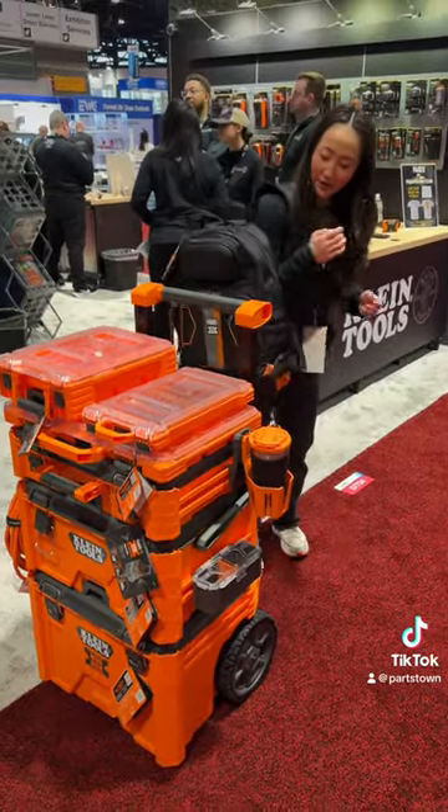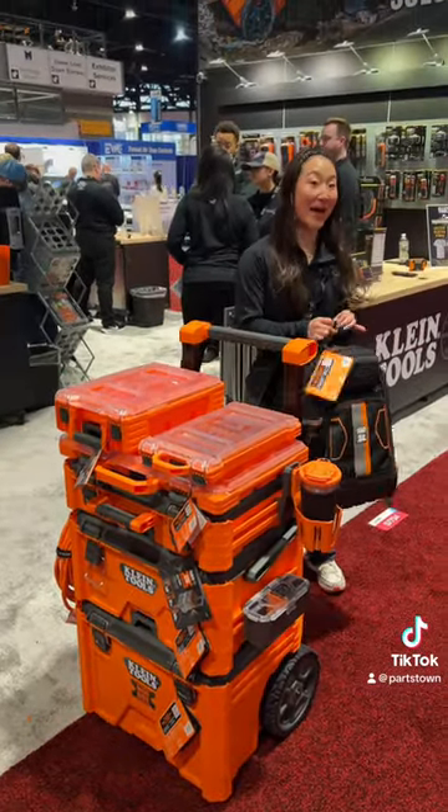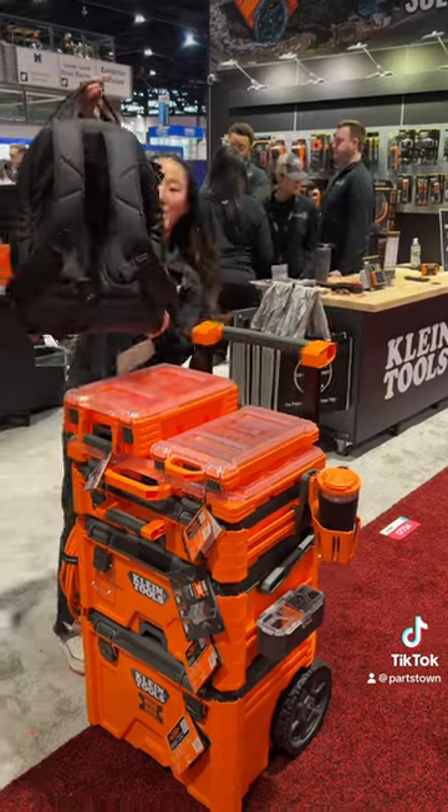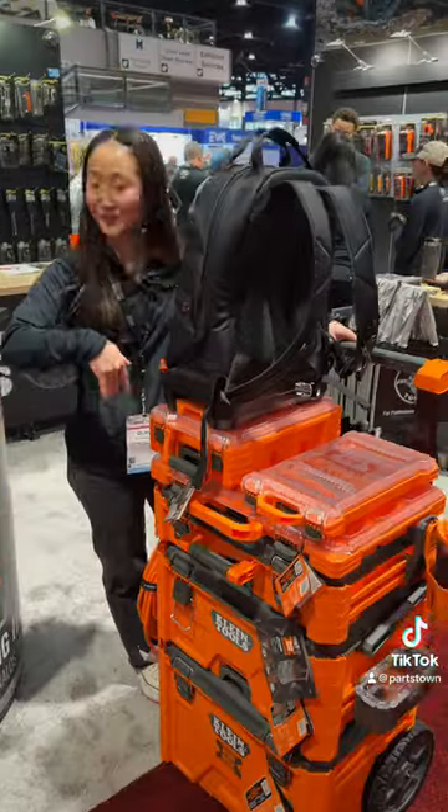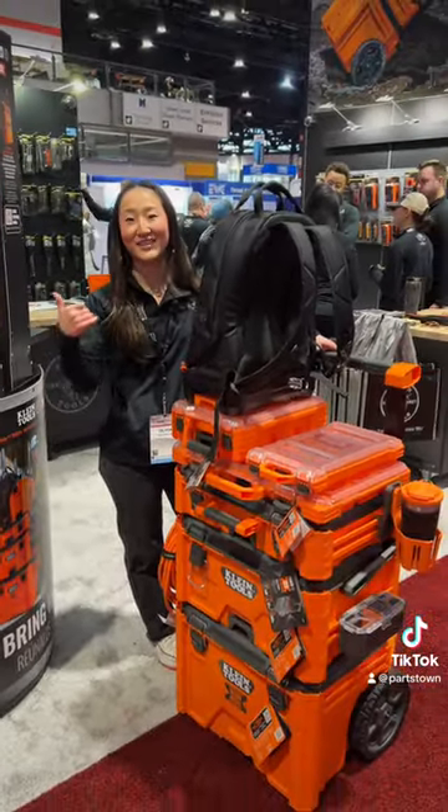Lastly, we also have a bunch of different accessories and bags that will fit on the ModBox. As you can see here, my backpack will actually click right into the ModBox — put it on, take it back off, and you're good to go.